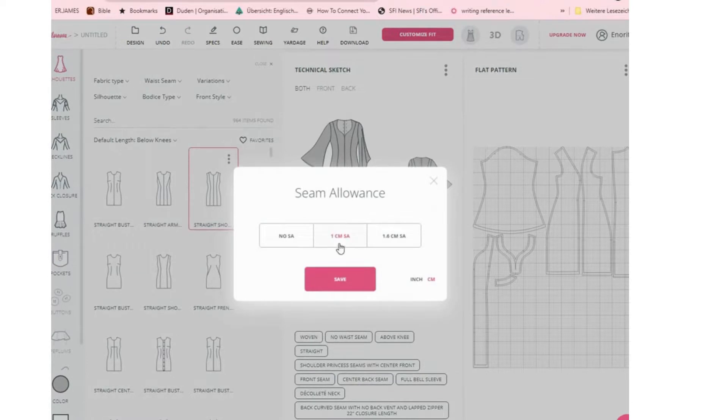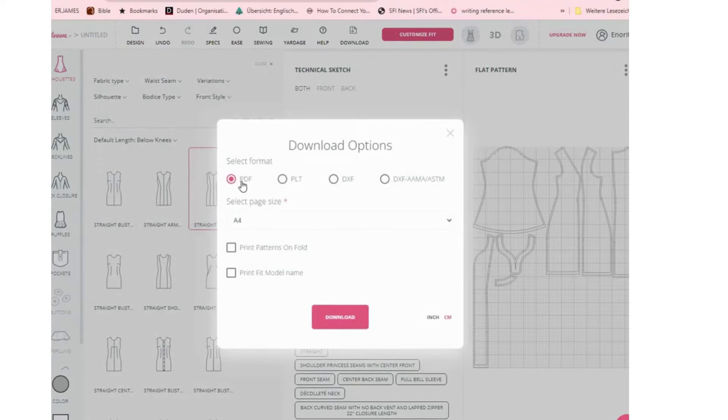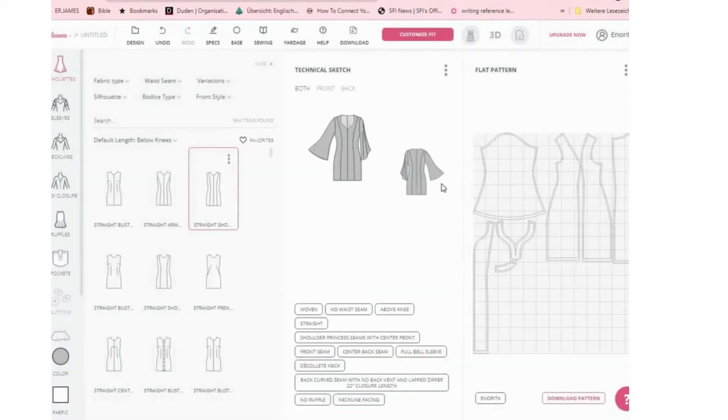For seam allowance, I'll leave it at one centimeter, which is fine — it doesn't need to be too tight. Now let's download it as a PDF. The paper size will be A4, and I'll go ahead and download it. My pattern is now downloaded.